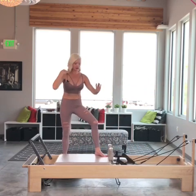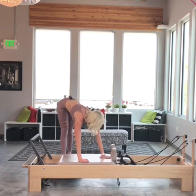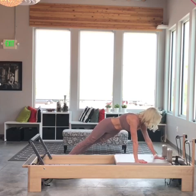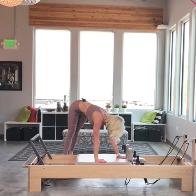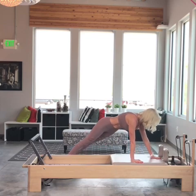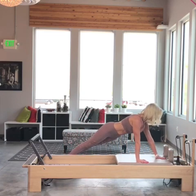Now I'm going to bring my hands onto the reformer here in this corner, and my left foot is going to come on the Bosu, slightly behind my right foot. I ride the carriage out, then press into my left hand as I close, scooping those abdominals. I inhale, ride it out. If I want to go down into a little bit of a cobra, that works too — but only if your low back can tolerate it.